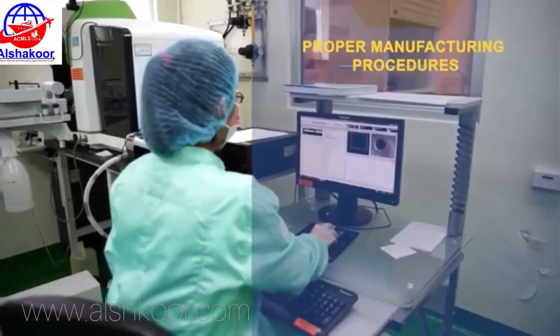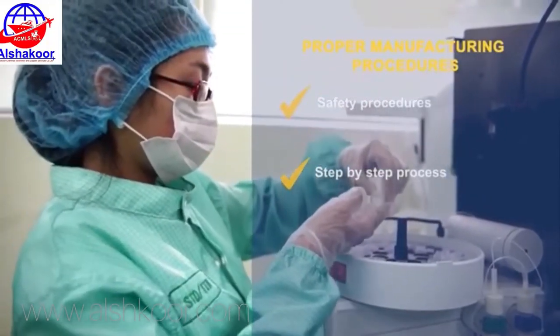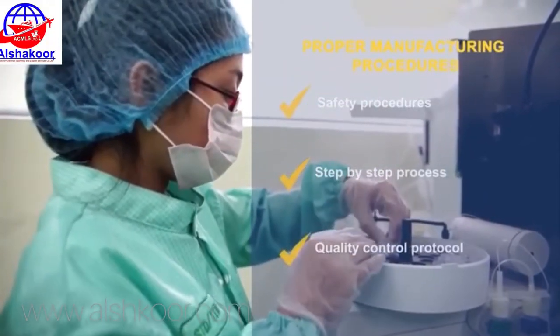Follow proper manufacturing procedures, safety procedures, step-by-step process, and quality control protocol.